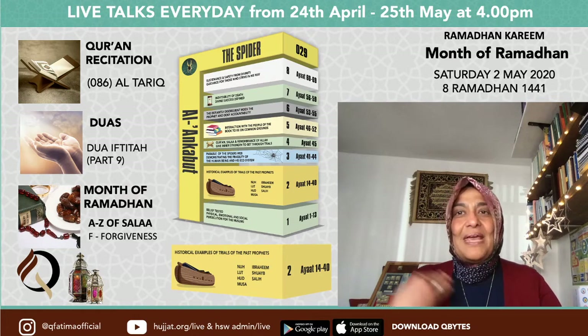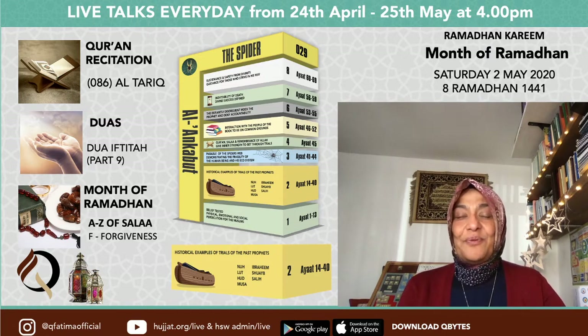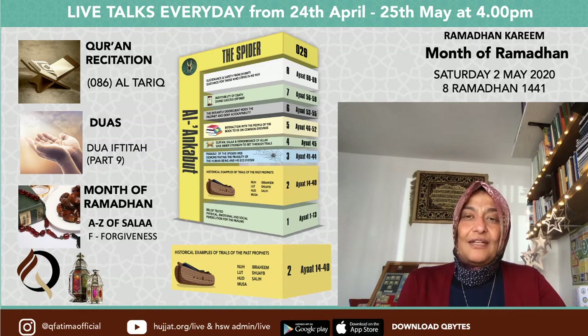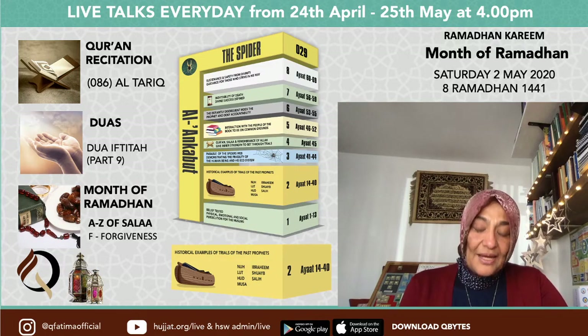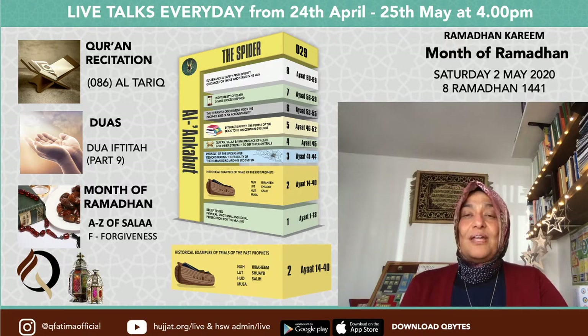Tomorrow inshallah we will recite the ayat on Prophet Ibrahim and look at Prophet Lut. Today we will end with Surah Al-Fatiha, the dua for protection, and ziyarah. Recite Surah Al-Fatiha: cleanse your eyes, ask Allah to give tawassul to all the marhumeen — especially those of your family — pray for those who are ill and those who are in need.